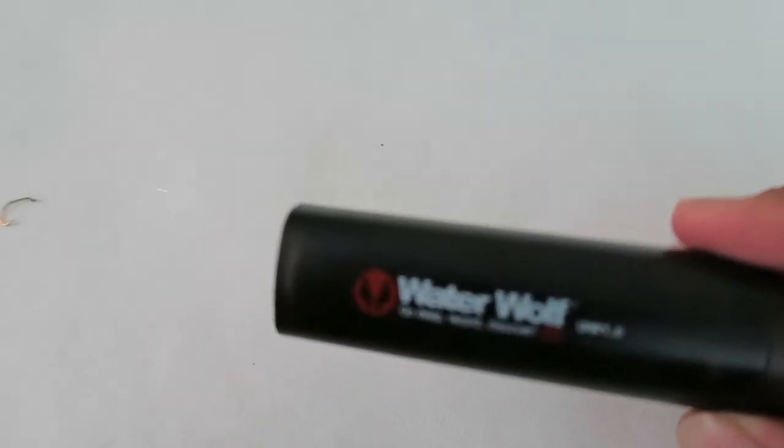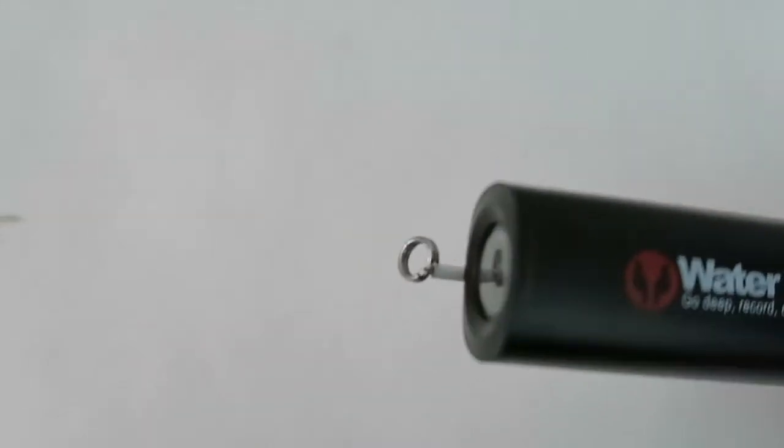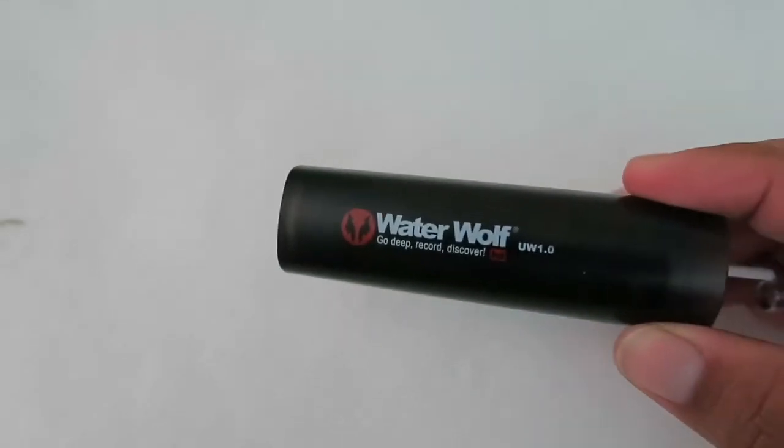Hi, welcome to another episode of Recast Fishing in SoCal. Today I'm going to show you guys the pros and cons of this product since I've had it for some time now, so stay tuned.